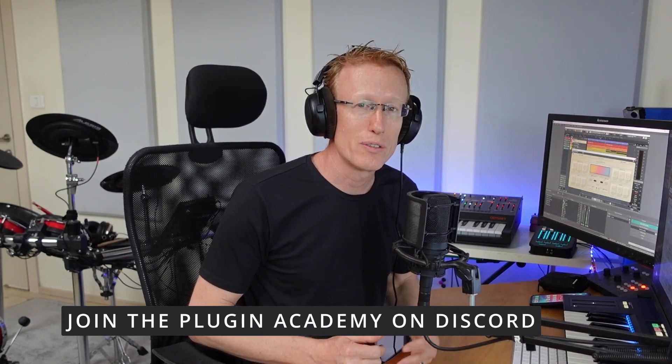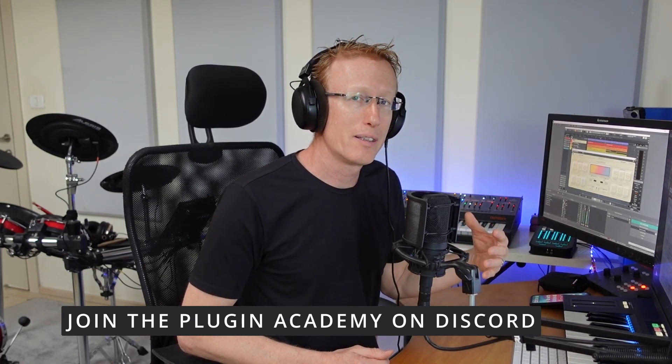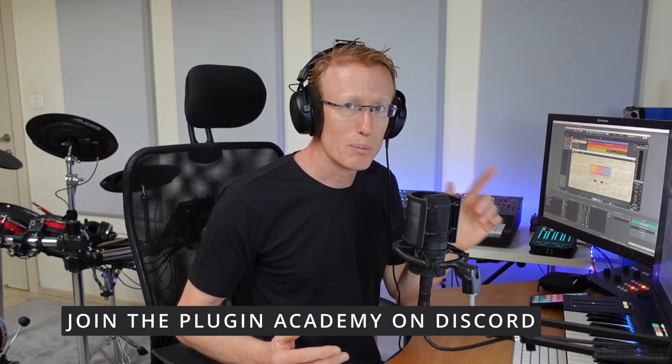I really hope you enjoyed this one. Let me know in the comments if you have any questions — I'll be happy to answer. Use my code for an extra 10% off and use my link; it's an affiliate link so I get a little commission. You don't pay any different price for that. You can also join the Discord server, the Plugin Academy — link is in the description. See you in the next video!